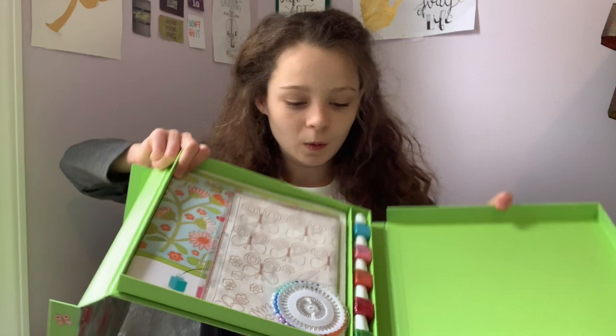Whoa, that's cool. It's like a cool box — that's why I didn't want to damage it. It kind of looks like nail polish bottles.